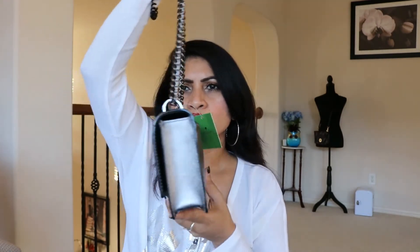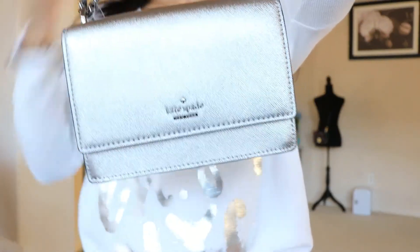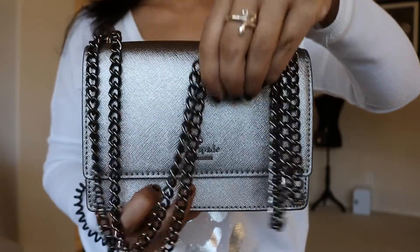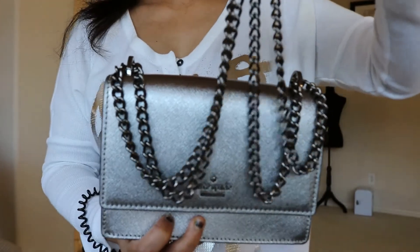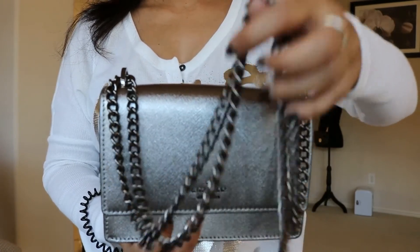This bag is really pretty and I like it. I don't have a silver party bag like this, so this will be really nice to carry for parties and events - it'll go with so many outfits. Let me show you a close-up. The chain looks nice because it has a little contrast - when you wear it crossbody, the slightly darker chain will actually be visible.